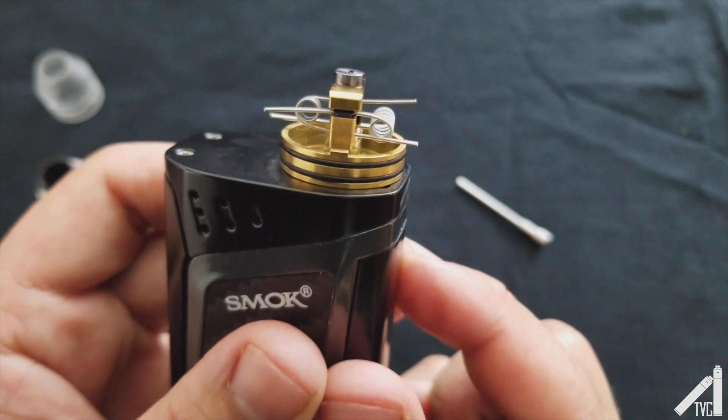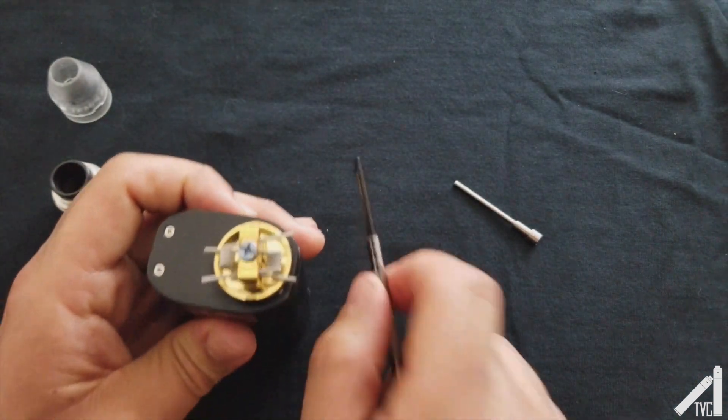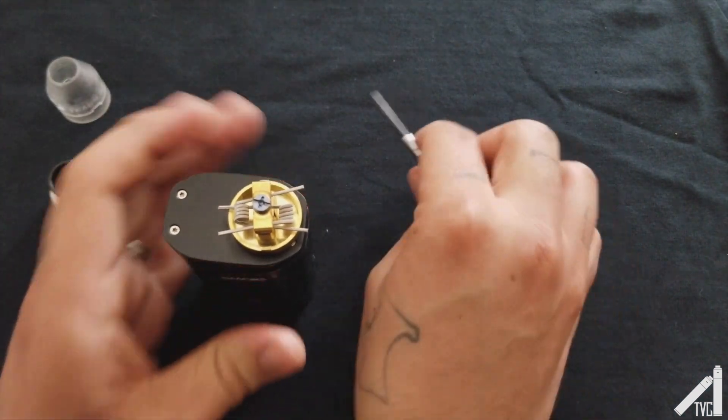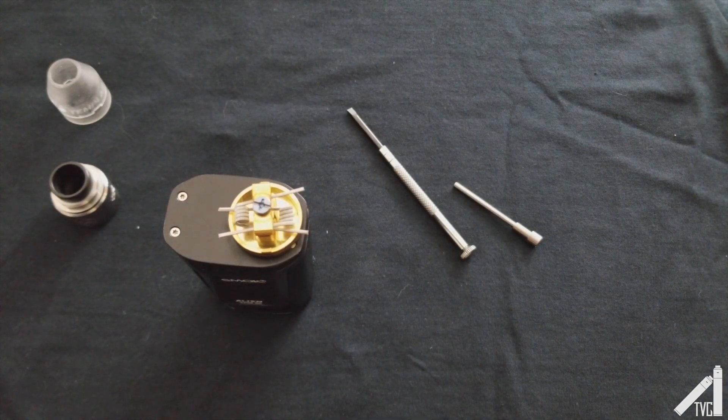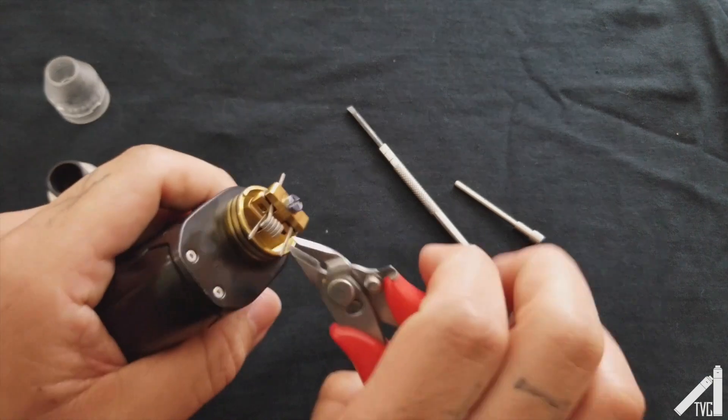Those are in a good spot. After we clip these leads we can adjust further, so let's go ahead and get our clippers.